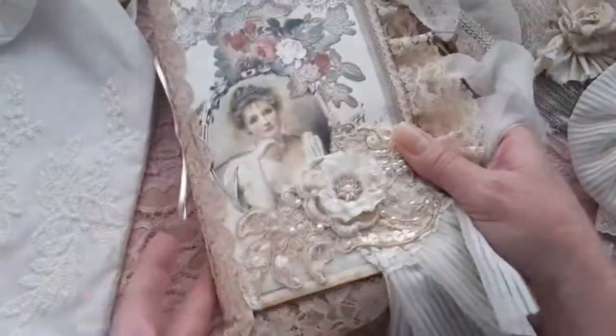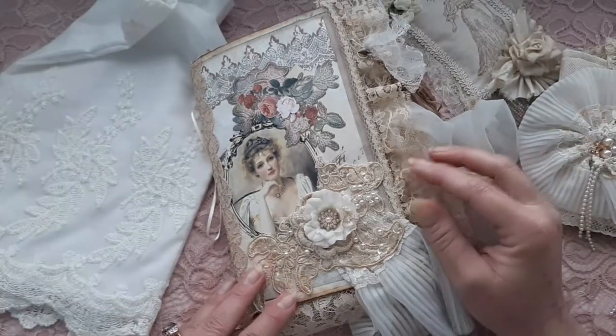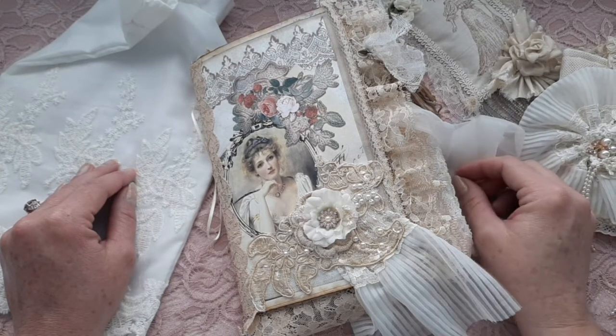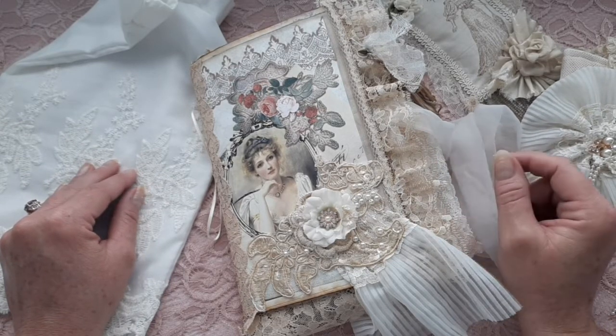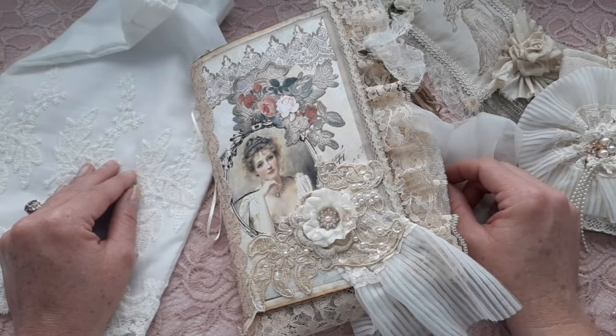I hope that you like this journal — Annabella's Vintage Lace Journal — and it will be available in my Etsy shop if you are interested. Thank you all so much for stopping by and watching this video. I hope that you all have a blessed day, and I will see you soon. Bye!